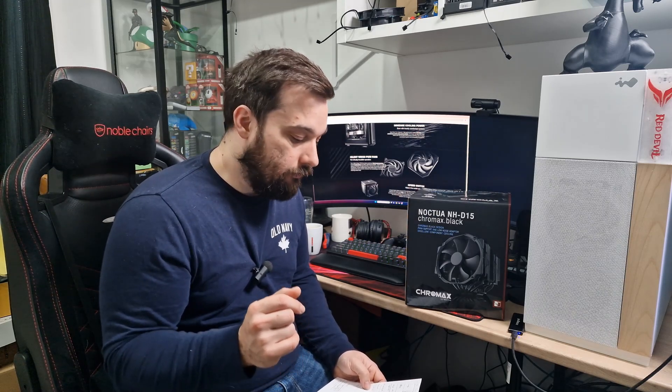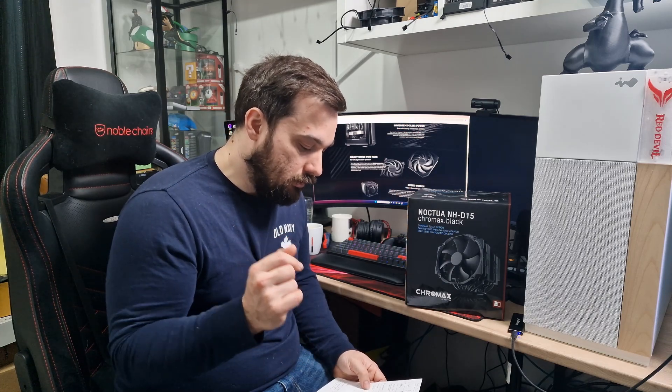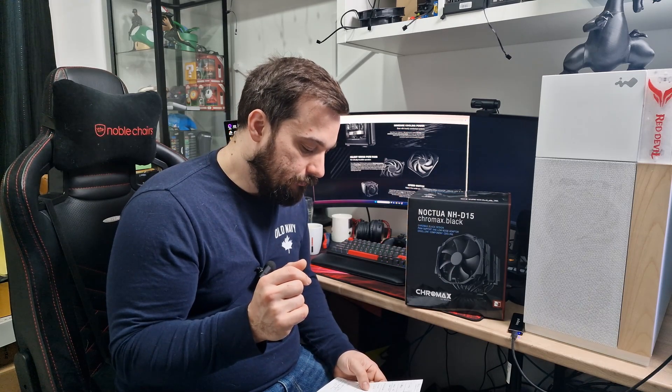So let's get into the results — they've already been tested in my testing rig. The way I do performance testing is 10 minutes on Cinebench multi-core, open air with all the panels off the case to allow straight airflow to the cooler, tested in the same system. The Be Quiet Dark Rock Pro 5 at idle was around 36 degrees, which was 12.6 degrees over ambient. The Noctua came in at around 38 degrees, also 12.6 over ambient — it was a little warmer when I tested the Noctua, but pretty much on par at idle.